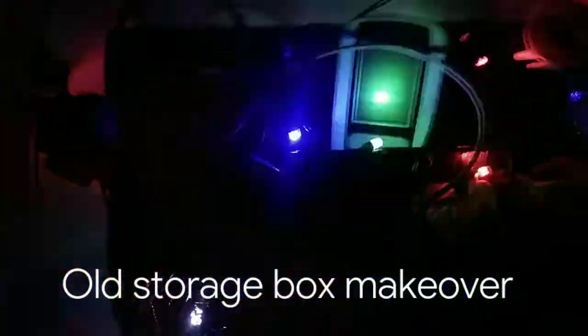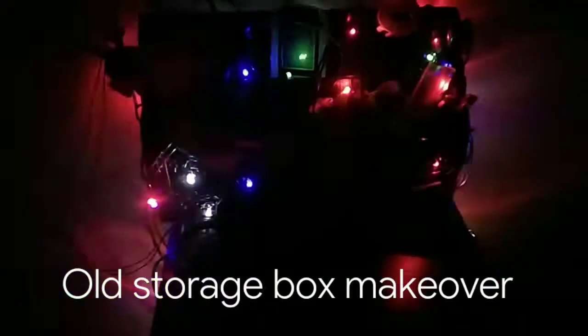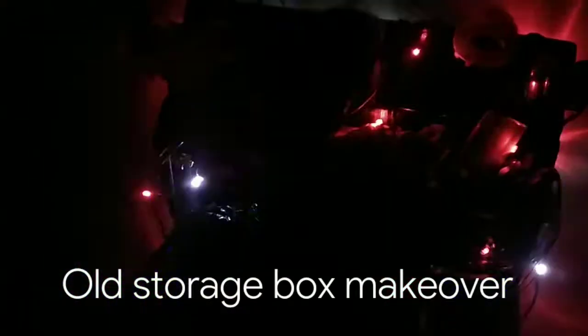I'm just quickly going to turn on the lights so let's just see how it looks. It looks nice. I like it.